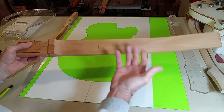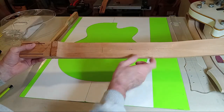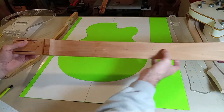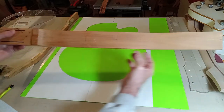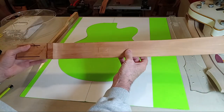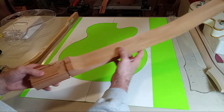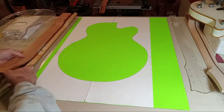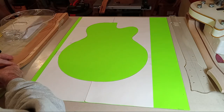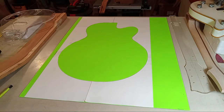Especially use Titebond if you're doing a stain-grade neck — meaning a clear-coat or visible neck — because epoxy has a tendency to leave a small glue line that's really hard to conceal. It shows really badly. So always plan to use Titebond in that respect.